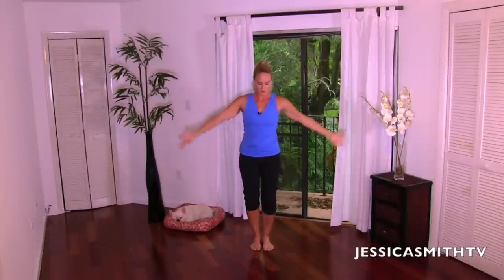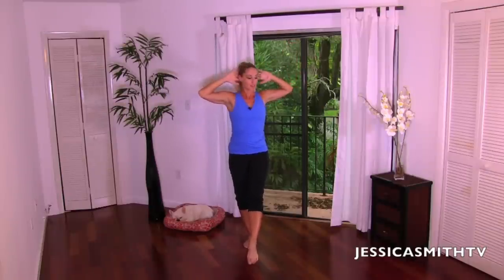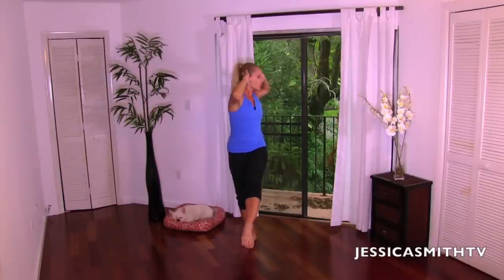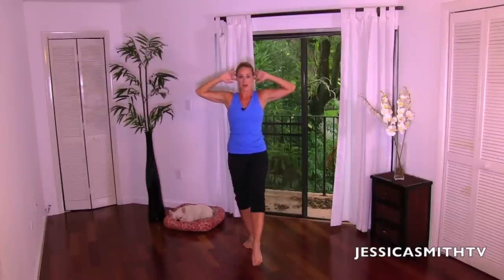Let's just take it down, let your arms rest for a sec. We're going to try that on the other side. Extending the opposite leg, pointing the toe, softening the standing leg, fingertips light. We start slower — exhale for two, and inhale. Really test the balance here; sometimes going slower is actually more challenging. Opening the elbows — you're really turning through the upper body, not just the elbows.